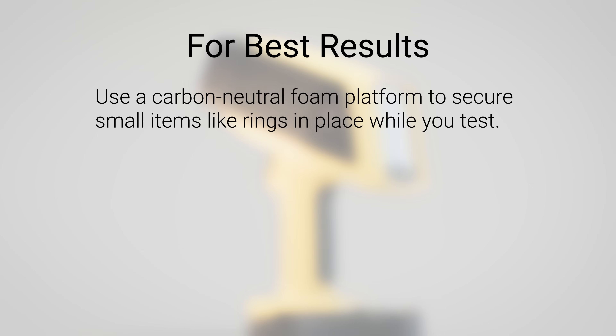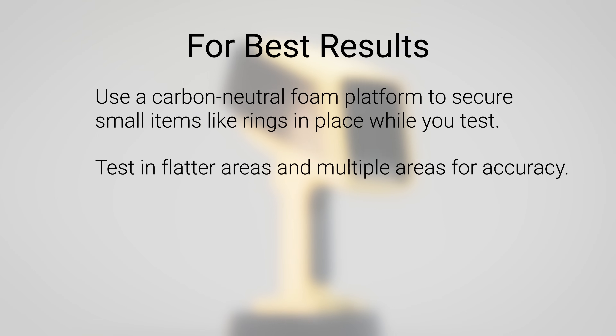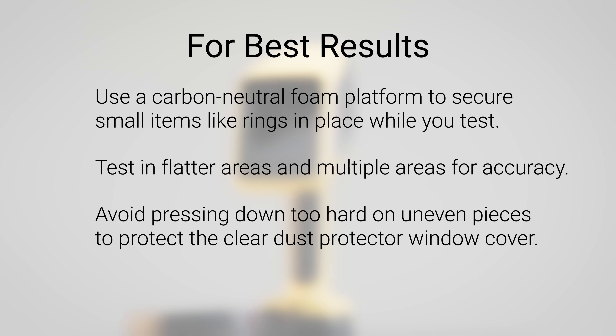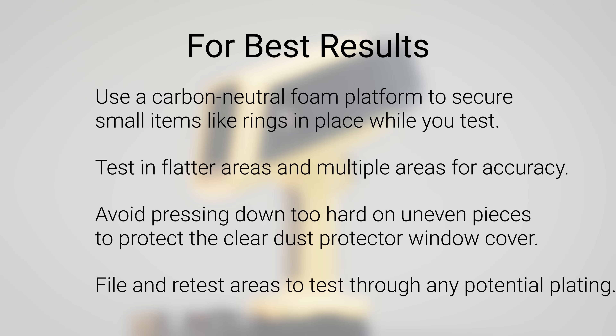I suggest testing in flatter areas and testing multiple areas for accuracy. Don't press down too hard on uneven pieces — you don't want to scratch the window cover. If you're testing plating, you may want to file and retest areas to make sure you're not just analyzing the plating.